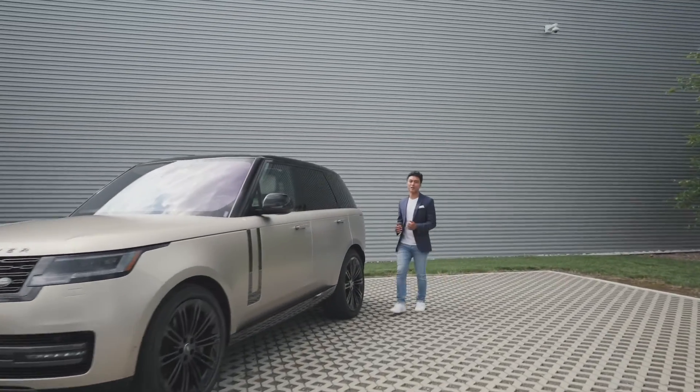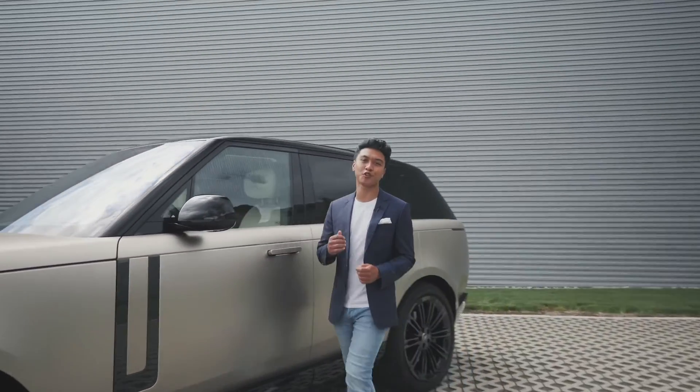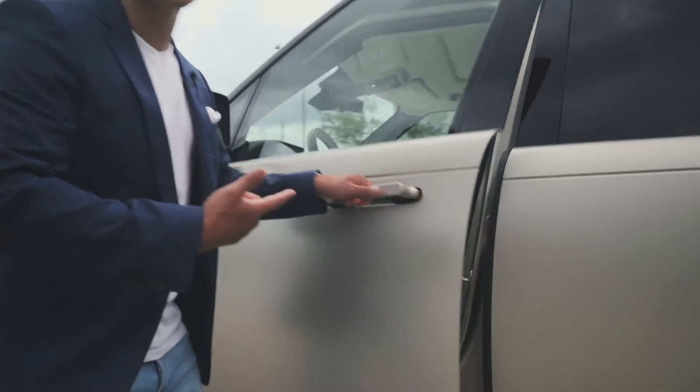Hi there, my name is AJ, and in this video I'll be giving you a brief overview of your Land Rover's PIVI Pro infotainment system. Hop on in and take a look.